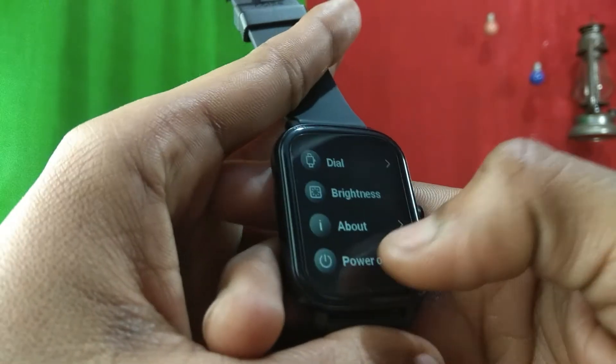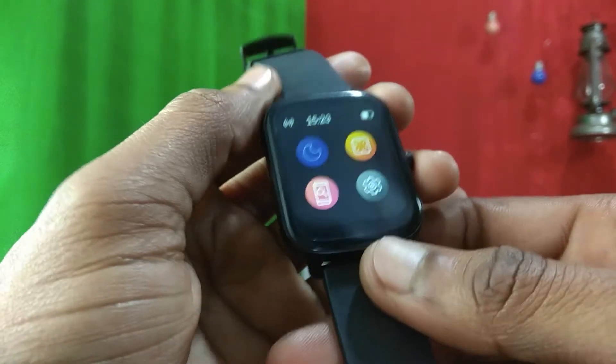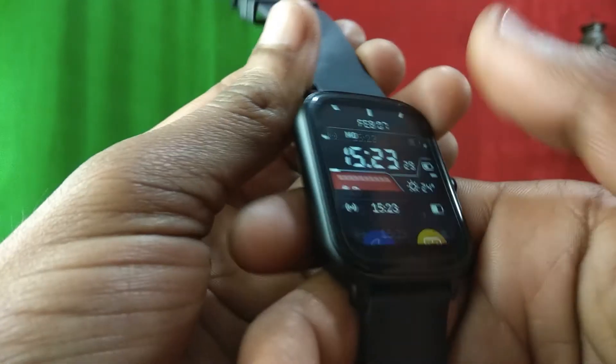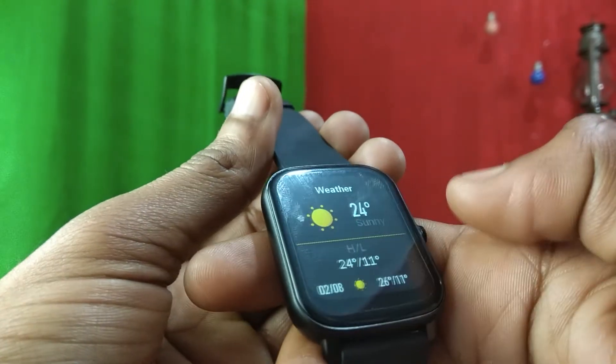The settings are very simple — there's not much there, just a dial option. The UI is very different from Noise's regular smartwatches and I personally don't find it very appealing. Also, the screen saturation is noticeably low — every color on the display looks very muted and dull, which is one thing I didn't like about this watch.